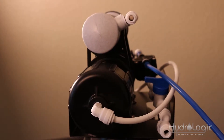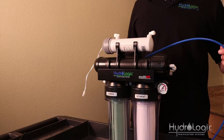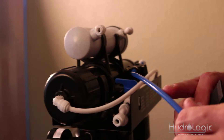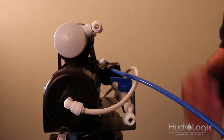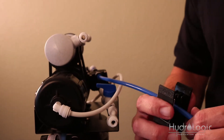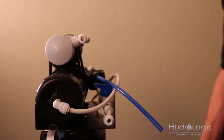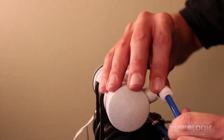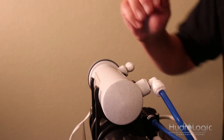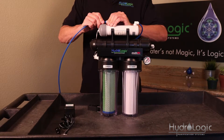The next step is to take the blue product water line and attach it to the UV sterilizer. You're going to need to cut the appropriate length so you can take this blue line and put it up into the fitting on the UV sterilizer. I'm going to use a pair of tubing snips, but a sharp knife or sharp scissors will work just the same. Then attach the remaining length of blue line into the other end of the UV sterilizer — this is going to be your product water line.